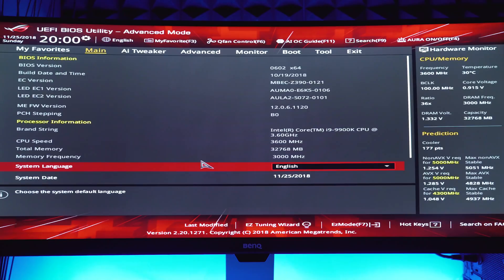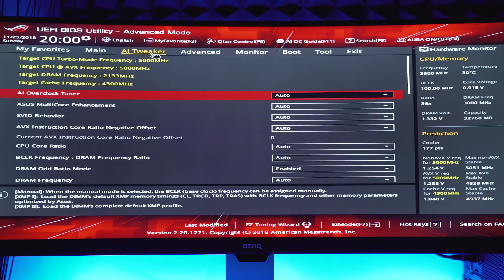Once we get our overclock all up and running we're going to take a closer look at thermals, so make sure you stay tuned for that. To get this overclock started we need to get into the system BIOS — restart your system and keep pressing the Delete key as the computer restarts. Here we are: this is the Asus UEFI BIOS utility in Advanced Mode on my Z390 ROG Strix motherboard.